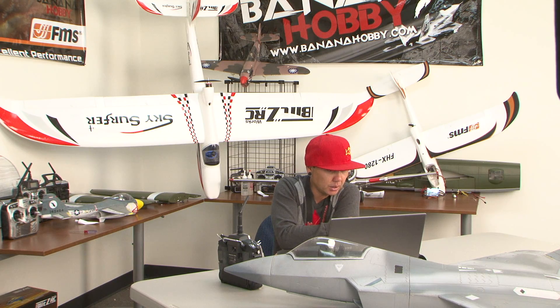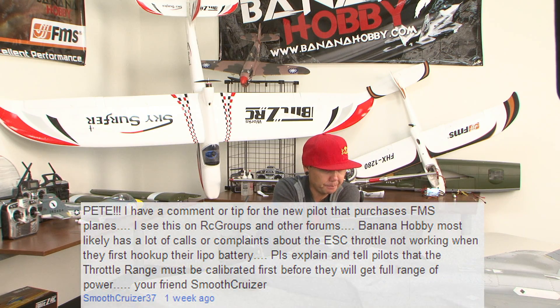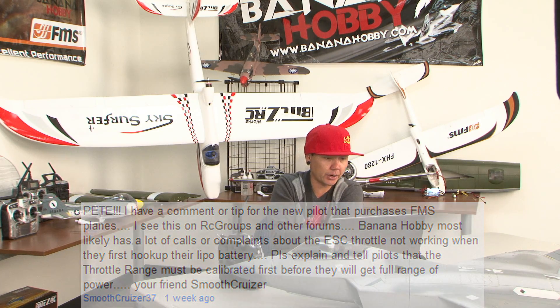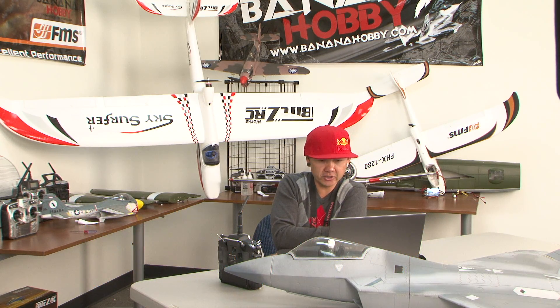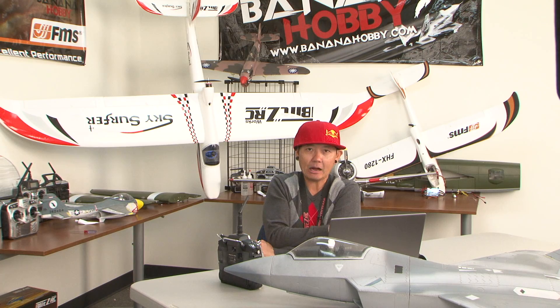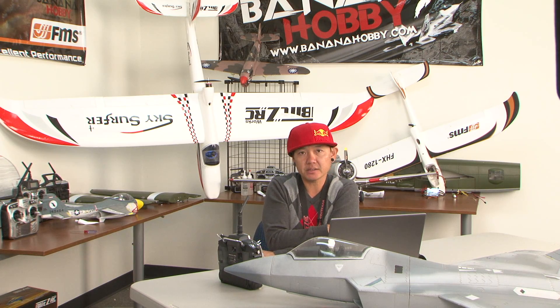This comes from SmoothCruiser37, who says: 'Pete, I have a tip for new pilots purchasing FMS Blitz RC airplanes. I see this on RC Groups and other forums. Banana Hobby most likely has a lot of calls or complaints about the ESC throttle not working when they first hook up their LiPo battery. Please explain and tell pilots that the throttle range must be calibrated first before they get full range of power.' Thank you, SmoothCruiser — I actually made a video on exactly how to calibrate FMS throttle calibration, so please check that out.